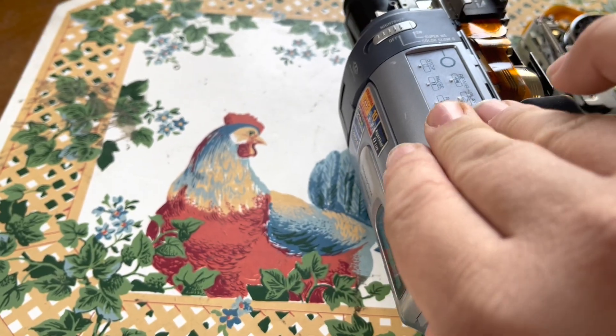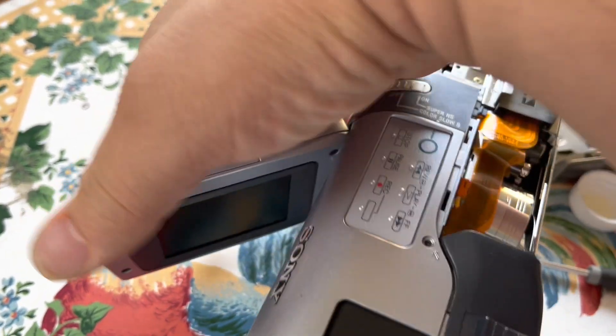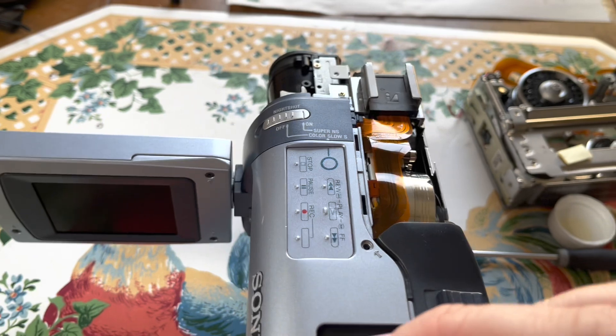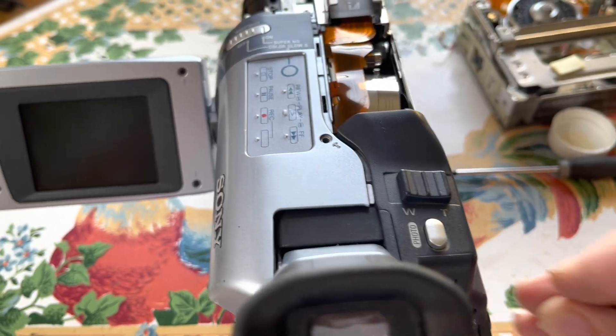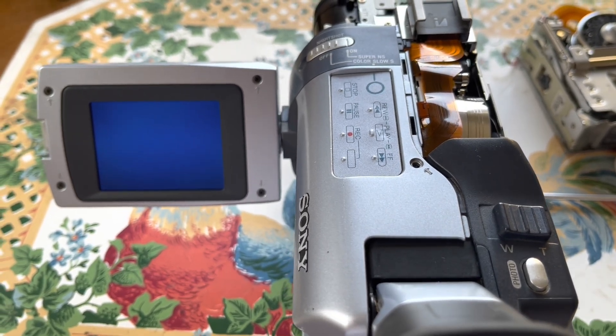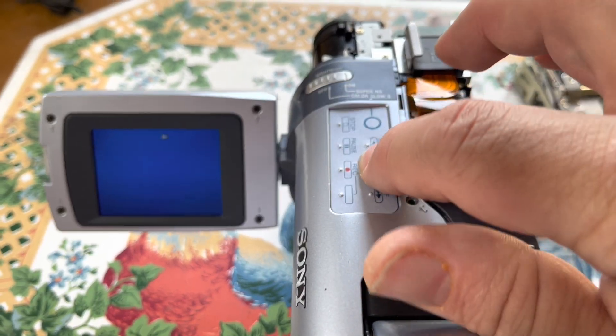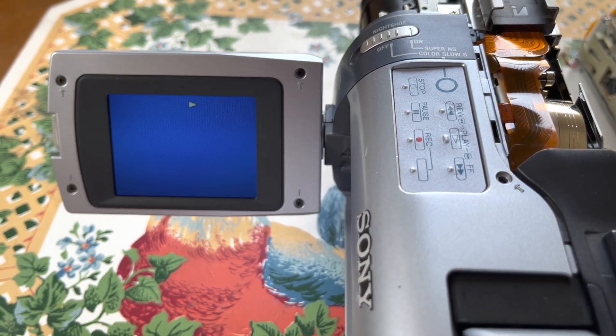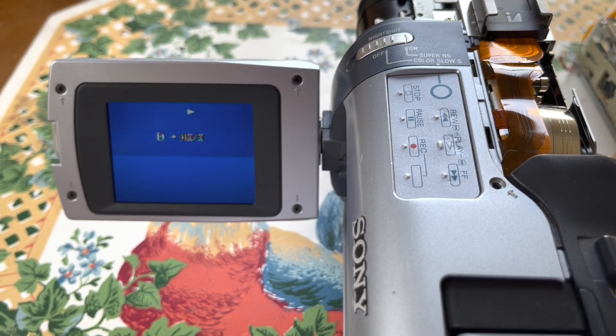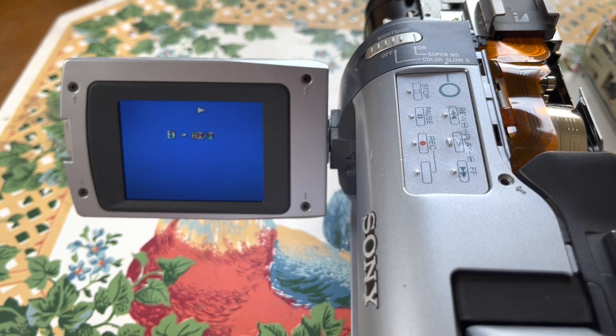I didn't see any error codes pop up. Let's go ahead and put this in VCR mode. I hope it works — let's just go for it. No error codes... and there you go, it's working!